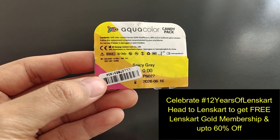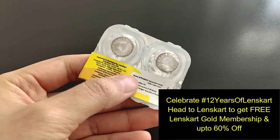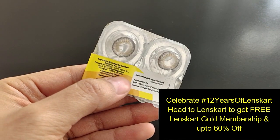Hello my angels, hope you are doing good. Today's video is about how to apply contact lenses. First of all, we need contact lenses obviously, or lens solution, and that's it. Let's start with clean hands and nails should be trimmed. Today I have been given these Aqua Color Candy Pack lenses in the shade Spicy Gray — look how gorgeous they are.